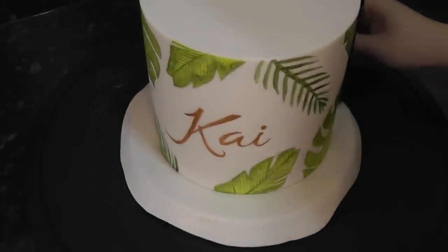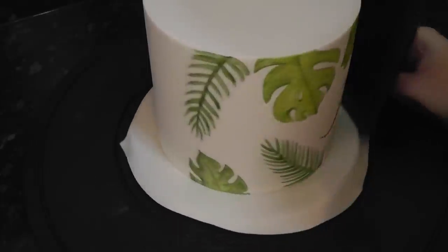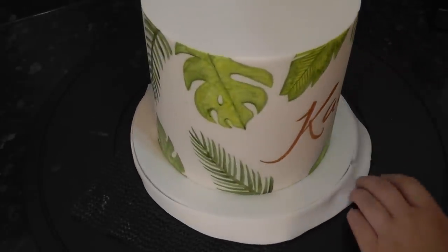Once the painting is done, you can cover the board in white. The full tutorial on this method is also linked below. Doing it after the painting means you won't splash any on it.